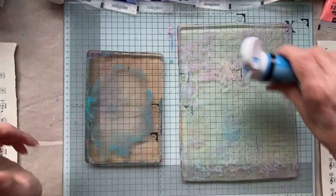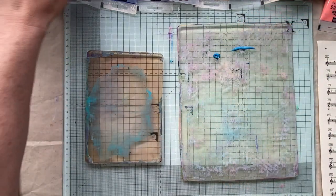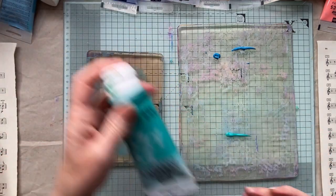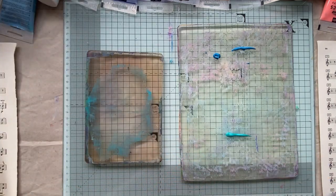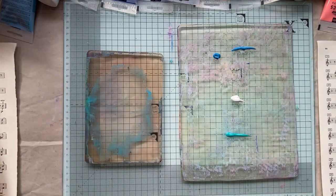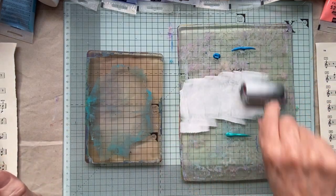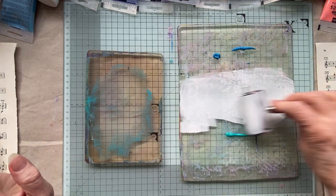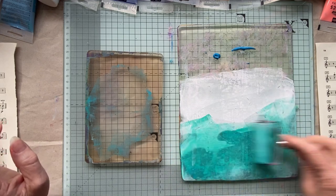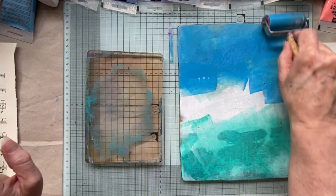I'm just going to start blobbing some colours down. It's a really cool video by Teresa, you need to go watch it - it's awesome. She just uses all sorts. I think she used like polystyrene and all sorts but I haven't got any of that. You know, we can all use bubble wrap and things like that which is fine, but I just thought - that is such a cool idea, I'm going to copy it. She did come up with the idea, I'm just copying her, but I thought I'd just show you my sort of play with it.